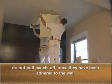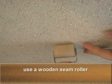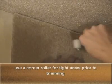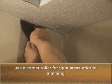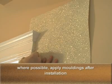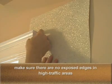Do not pull the panels once they have been placed on the wall. Use a wooden seam roller to set the seams. Use a corner roller to ease the material into moldings, casework, etc., prior to trimming. Where possible, apply moldings after installation and ensure that there are no exposed edges on high-traffic visible areas.